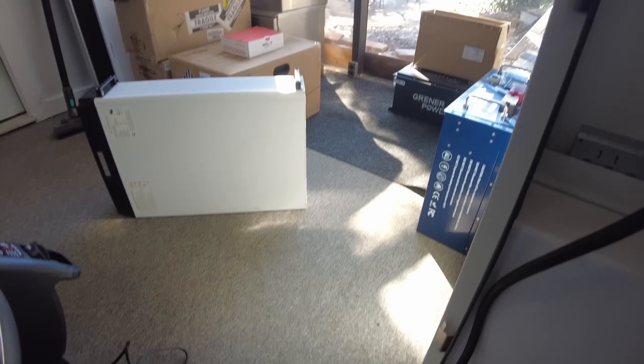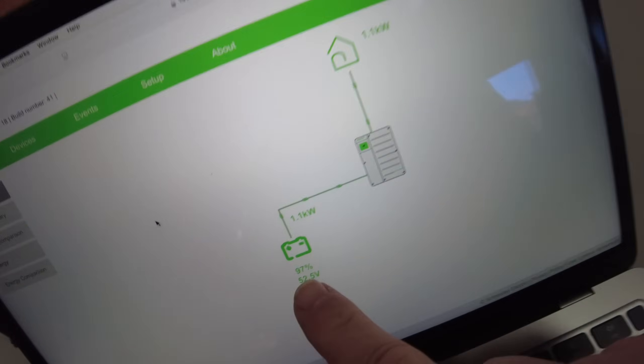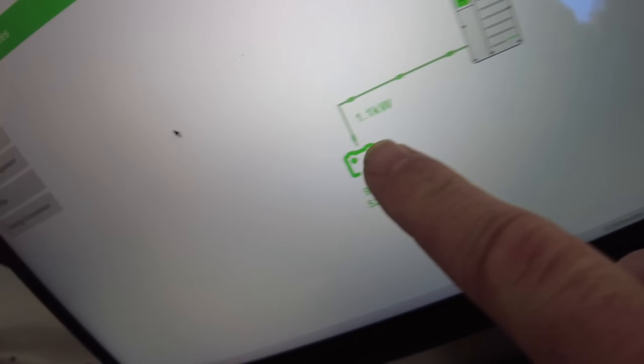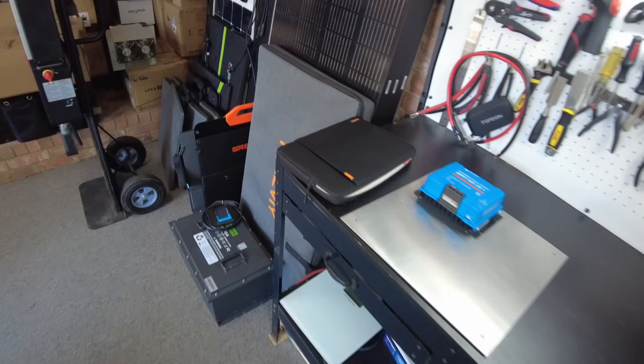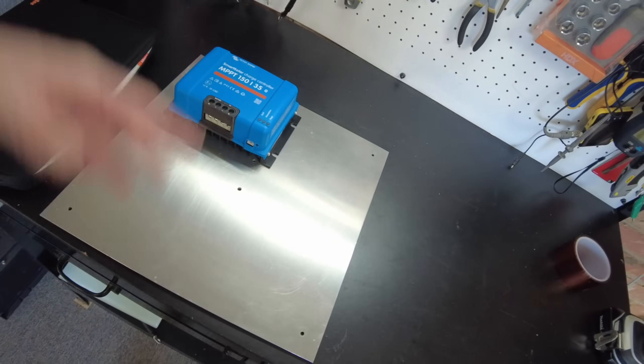It works. On the dashboard you can see the battery is pumping power to the inverter — there's 1.1 kilowatts coming out of the battery to the inverter.